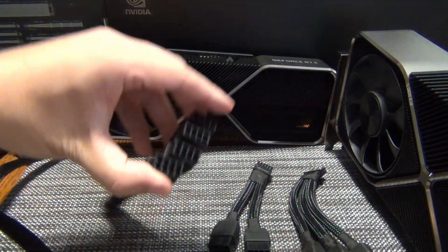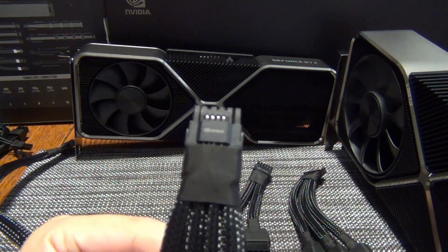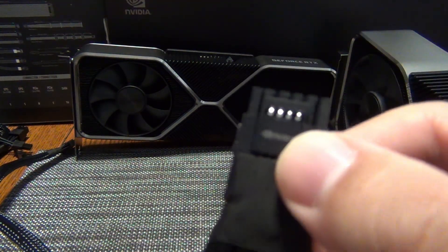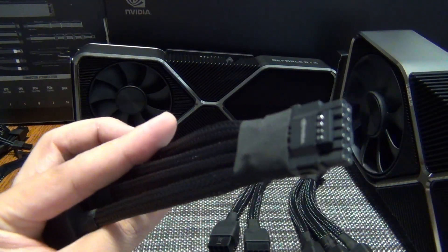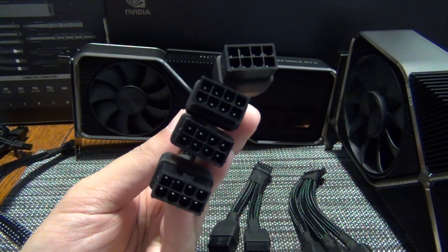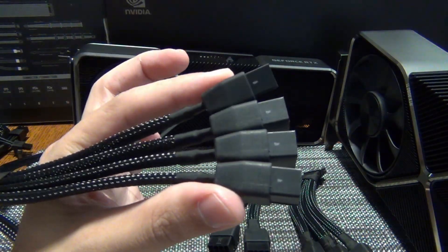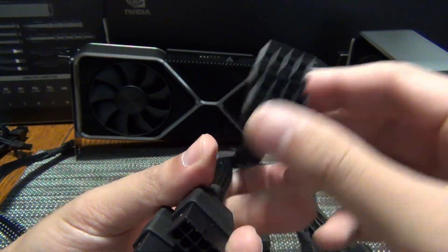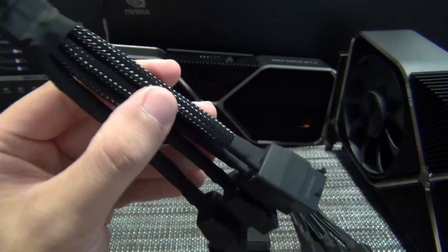With the introduction of the RTX 4090, this GPU was the first one to include the four sense pins — the infamous sense pins that allow the graphics card to pull up to 600 watts. You can see there are four of these sense pins. So 150, 300, 450, 600 — that's how you get 600 watts.